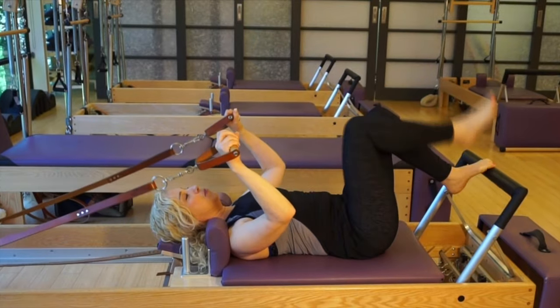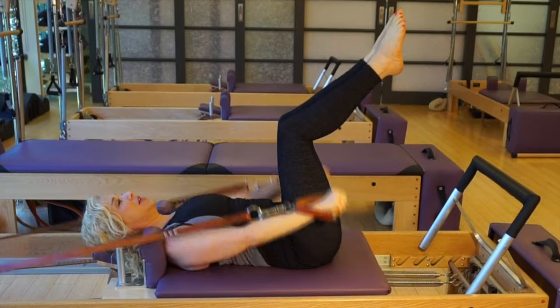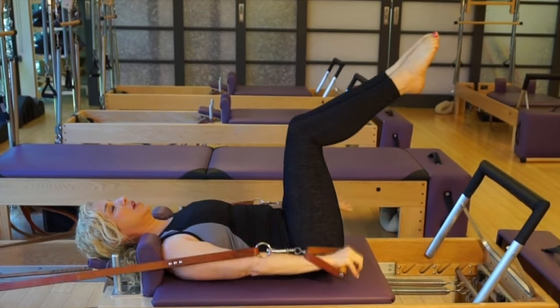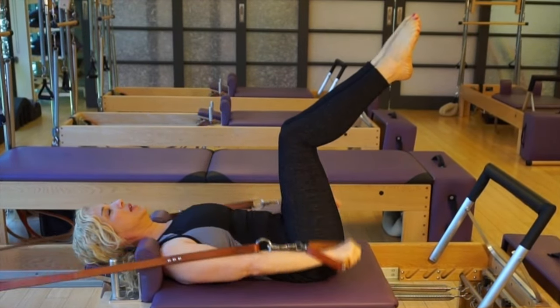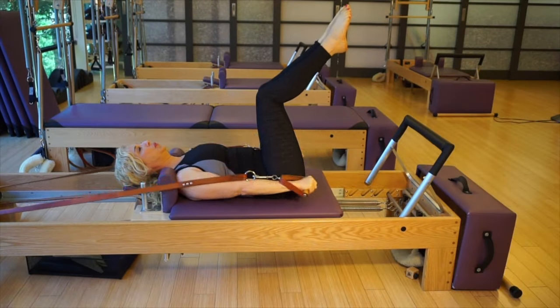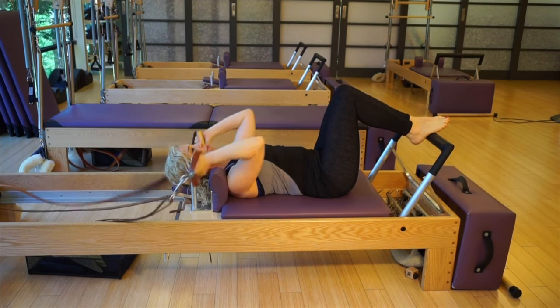Grabbing the handles, bringing your legs up and reaching. You're going to keep your head down and just do the pumping portion of the exercise, where we breathe in for a count of five and out. And in and out.